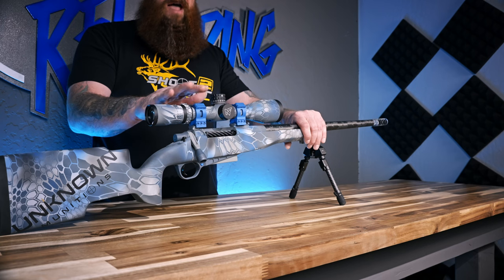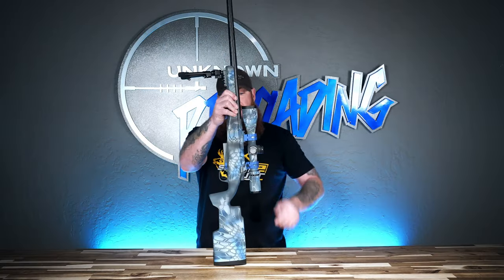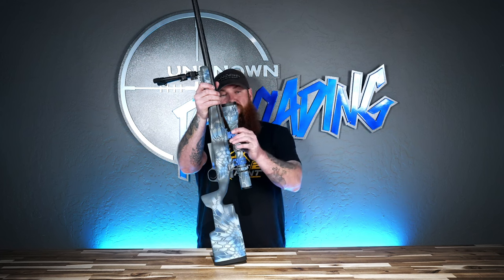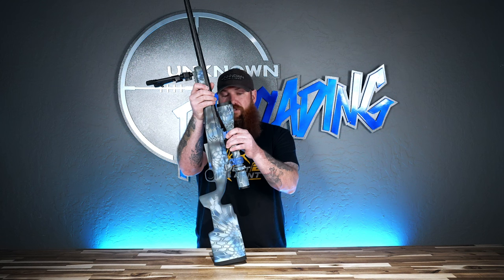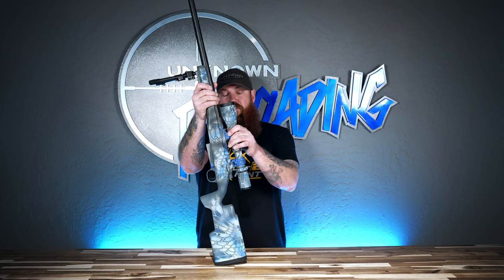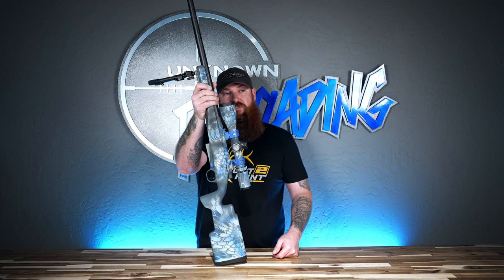The scope rings on here are the first prototype of our scope rings. They went on this rifle originally and have been shooting on it ever since — they do fantastic. For those of you that have these on back order or have been waiting for them, we made one last revision so I could be satisfied with their performance. They'll go into production inside of two months once we finish verifying that last fix. We'll be starting with 30mm in the 0.885 and one inch, then move into 34mm, and eventually add 35s and 36s over time.